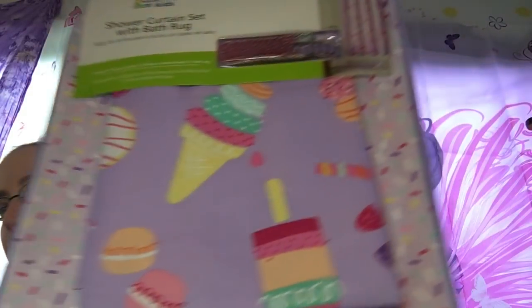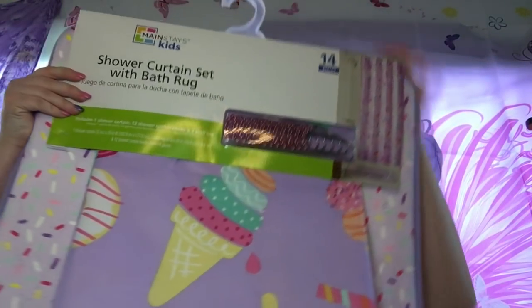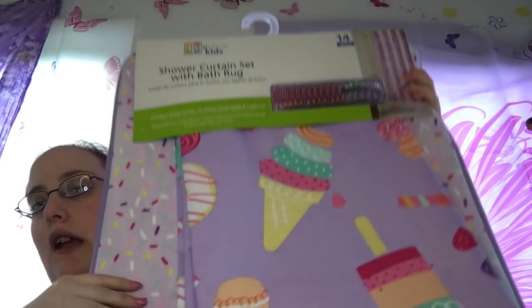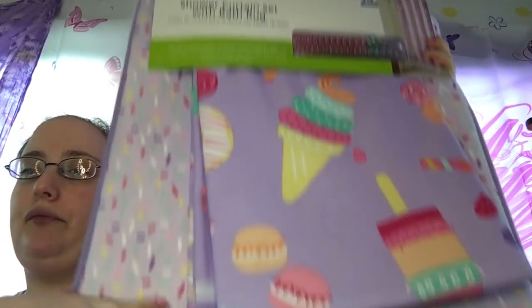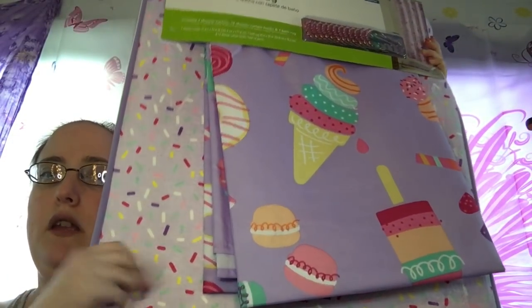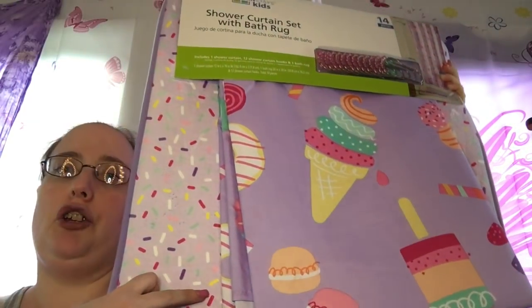They're 14-piece sets, but I only got them for the shower curtain. The little mat is normally for the shower floor, but I'm going to use one of the mats underneath my feet so if I drop things it won't go on the carpet. I can always just wash it. Here is the first one — this is the ice cream one — and I'm using this as a backdrop.